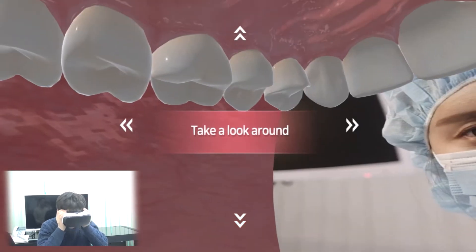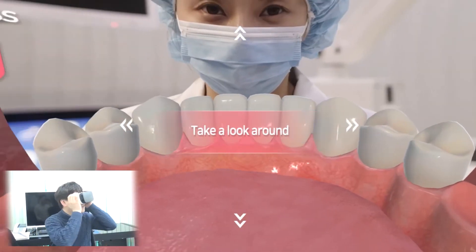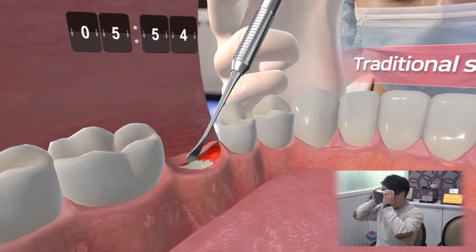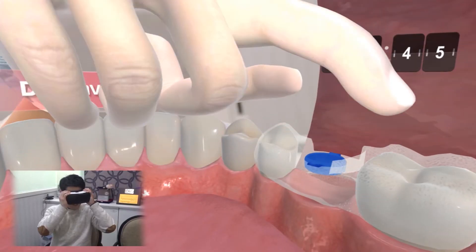Dental implant surgery today. First, let's take a look inside the mouth area. Here comes the knife to make an incision in the gum — cutting through to the bone is not an easy process. A customized surgical guide fits inside the mouth.